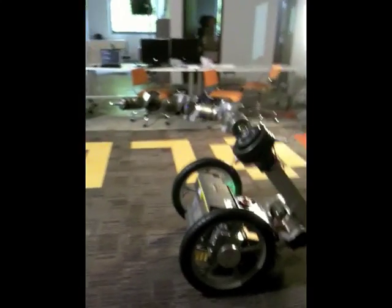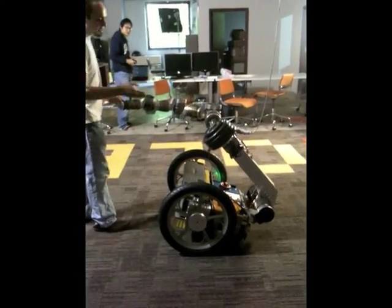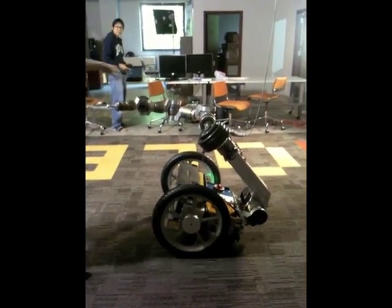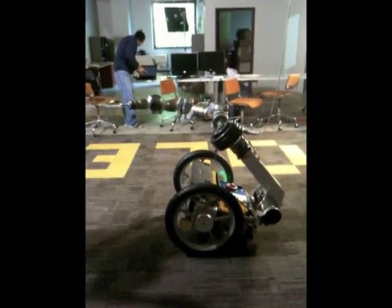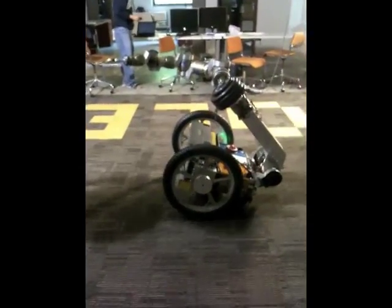What you're seeing right now is basically the robot in a sitting configuration. The robot has two possible ways of interacting with the world. He can be sitting down, and then he can drive around and interact with the world in a statically stable way. So we don't have to worry about balance, and he's able to shake hands and do whatever he wants.